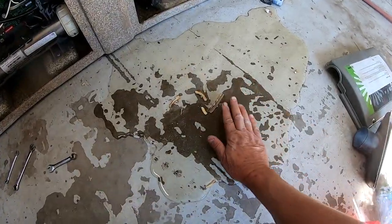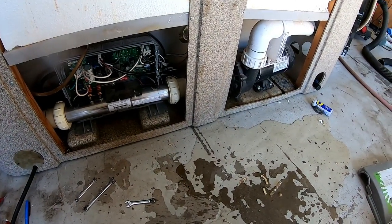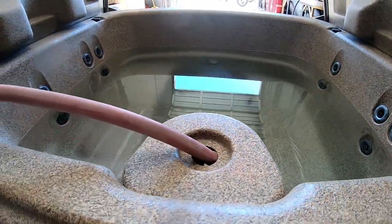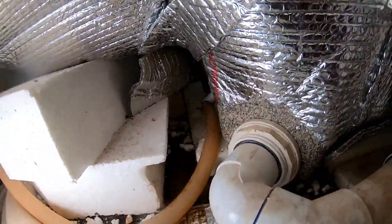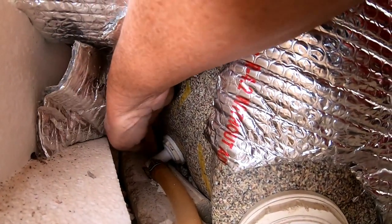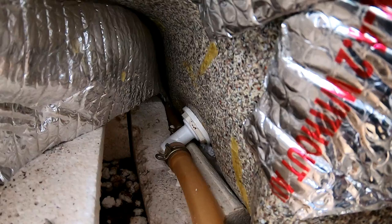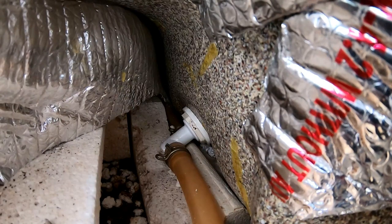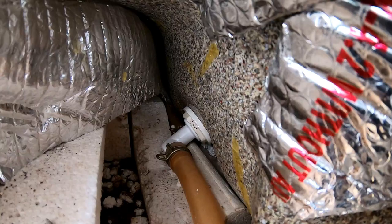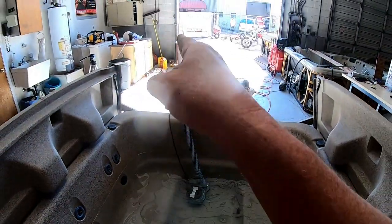I found another leak, but it's not coming from any of this. Way in the back, right underneath this white fitting, I can see it dripping. So I'm going to have to take that one off and fix that. Not a hard fix — probably 10 or 15 minutes — but it's got to be done. Sometimes you win, sometimes you lose. We're sucking the water out of the hot tub again.